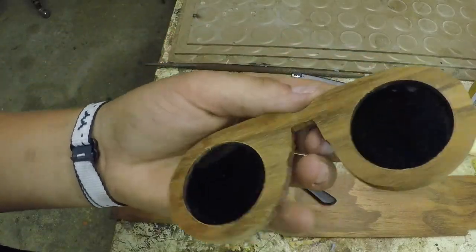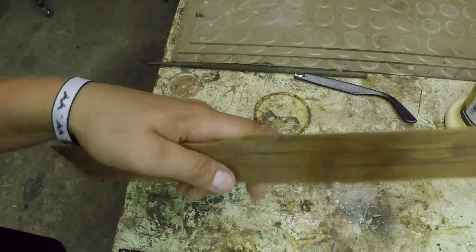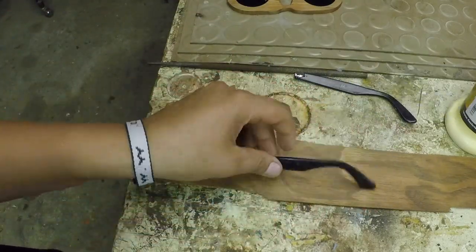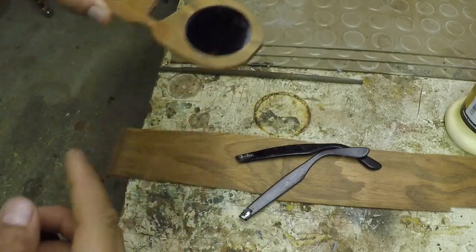Now that the glasses are sanded and looking really nice, we can move on to the legs. For the legs, I'm going to use the same exact material as the frames. I'm just going to take these Ray-Ban legs, trace them just like I did with my other glasses, cut them out, and then mount them with a hinge system.